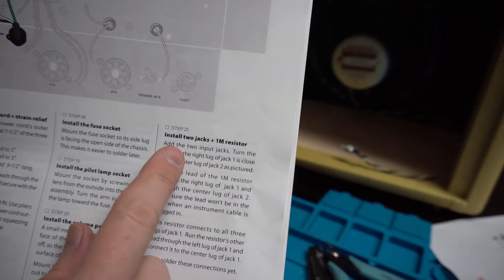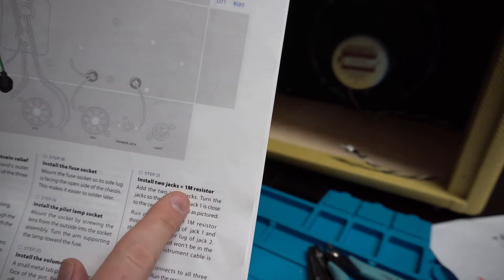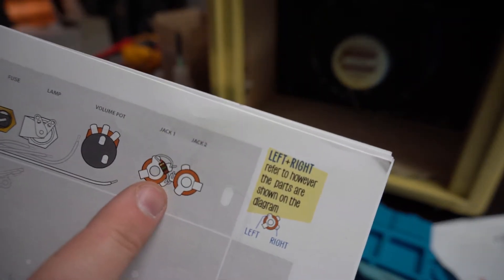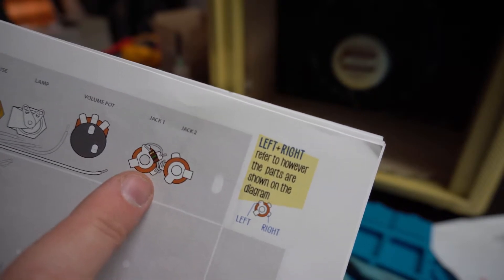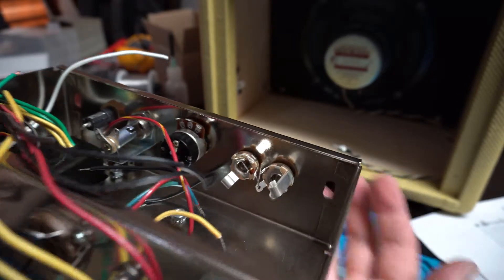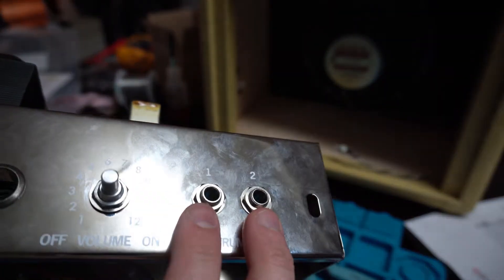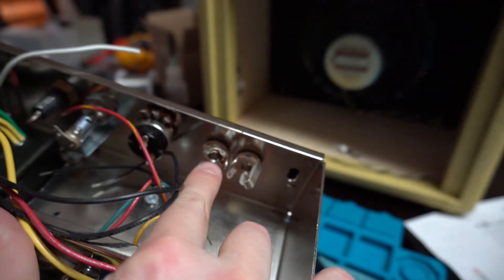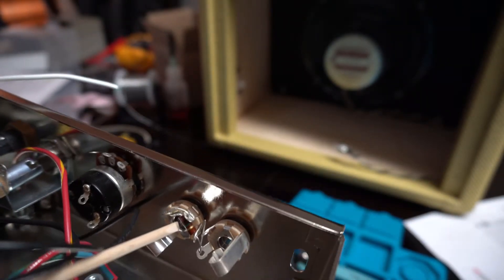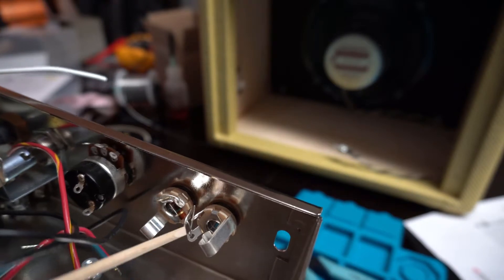Next step, we're going to be installing the audio instrument input jacks, which also has a 1 megohm resistor interlaced with the two jacks to help do the tone shaping when the signal comes in. It's a little difficult getting that laced in there, but I got it done. Went ahead and got the two instrument jacks done and you can see the 1 megohm resistor right there interlaced per the instructions.